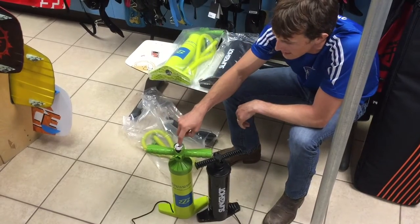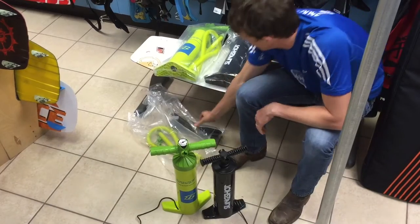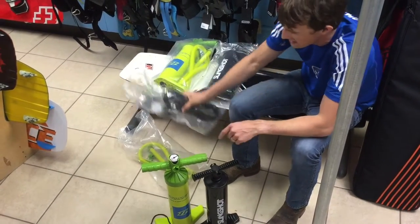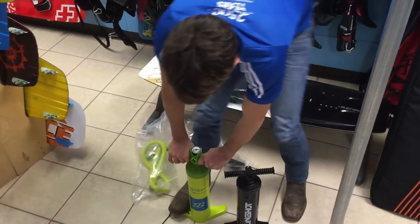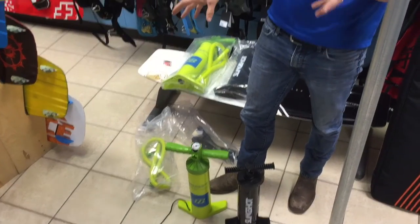This one has an integrated pump gauge, and I'm not a huge fan of gauges — the Slingshot comes with a gauge, it's right here on the hose. This one's integrated so you're not losing it. The handle is a bit different, it's wider, and the bottom pegs are slanted back, which actually helps a ton.